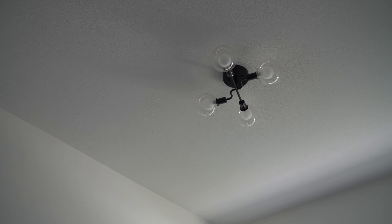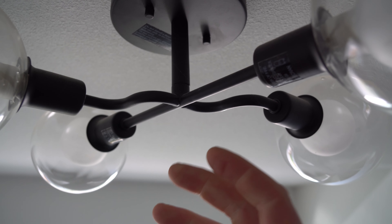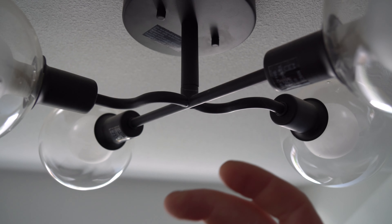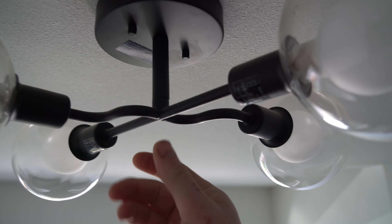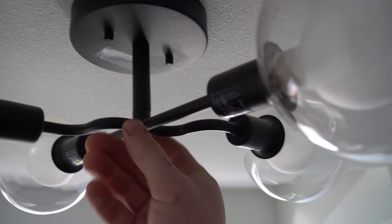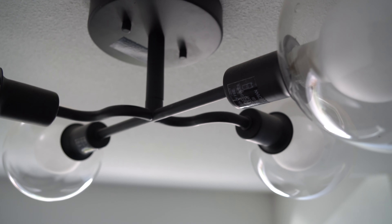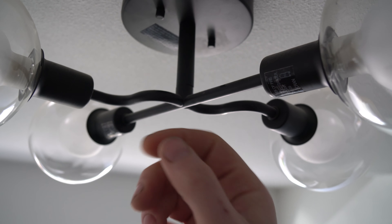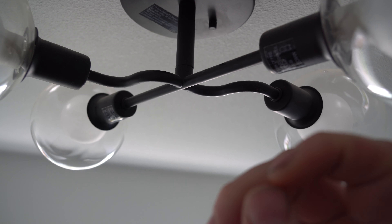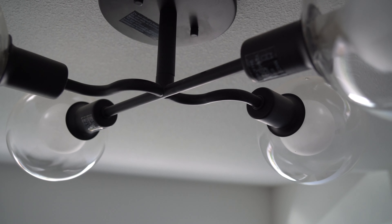Hey guys, Ghostly Rich here. Today I'm going to be installing this light — it's made by Home Decorations, it's a three-light pendant. Those are the bulbs I got from Home Depot. If you look up, that's where it's going to go. It's going to hang down a little bit, be a nice centerpiece. I don't want it too low, but I want it so that when you're looking from outside and it's on, it looks really nice.